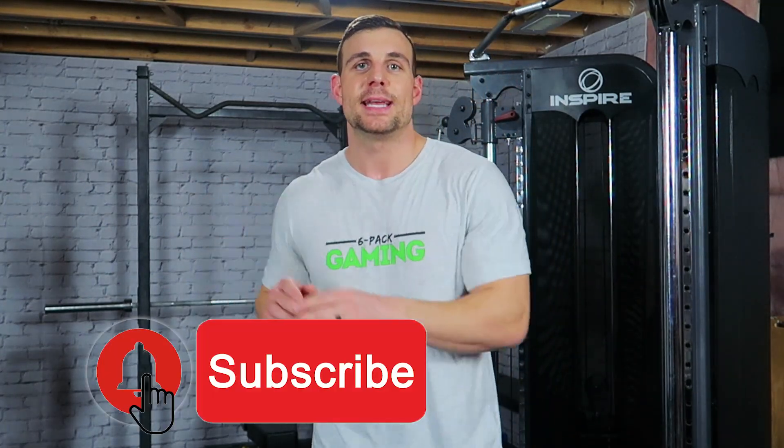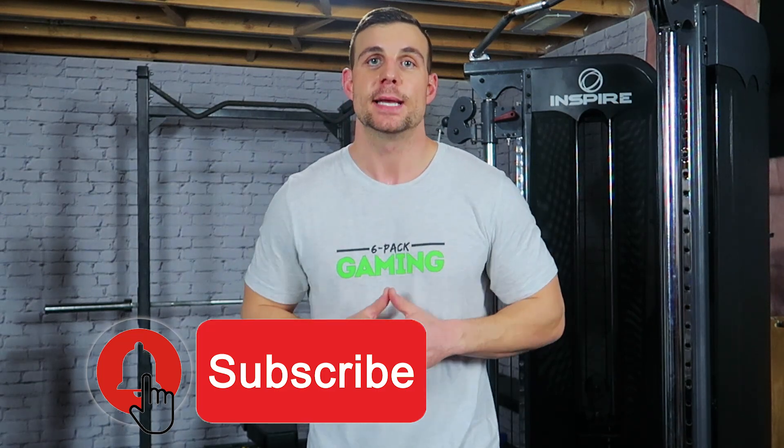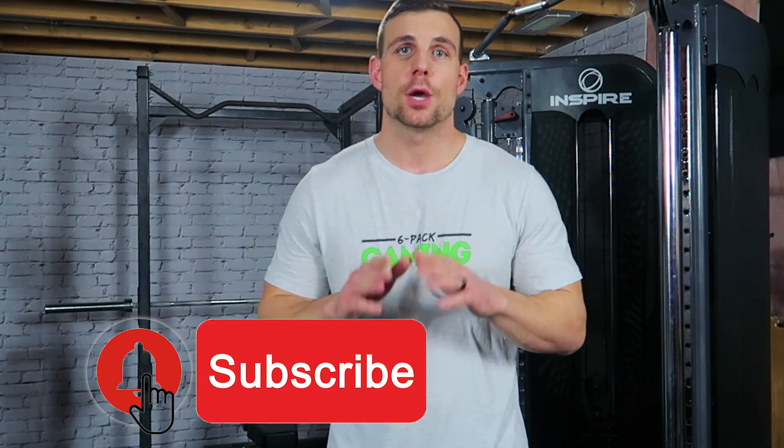Take care of yourself, stay safe, stay healthy, and last but not least, be sure to subscribe and hit that notification bell so you never miss these weekly gamer workout challenges. We also have a lot more health and fitness content for gamers coming to the channel that you're not going to want to miss. Until next time — train hard, game hard, and I'll see you in the next one. Peace.